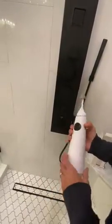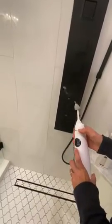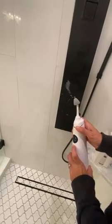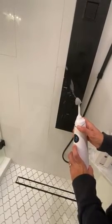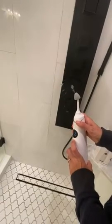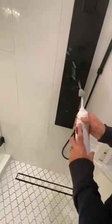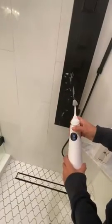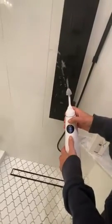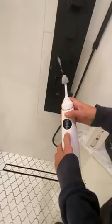Once it's filled up, you turn it on and it has different modes. It's got a very nice display, and you can see on the display what each mode looks like — that one is soft.